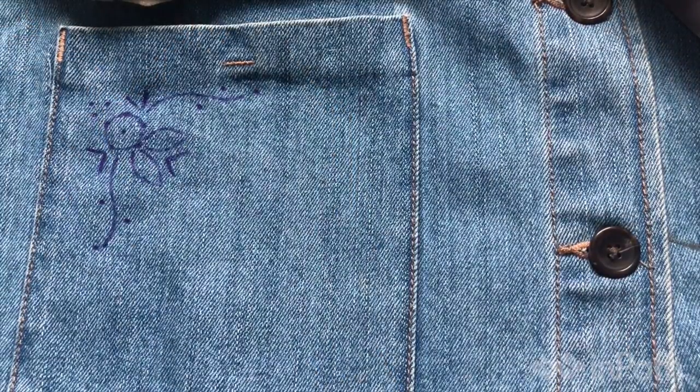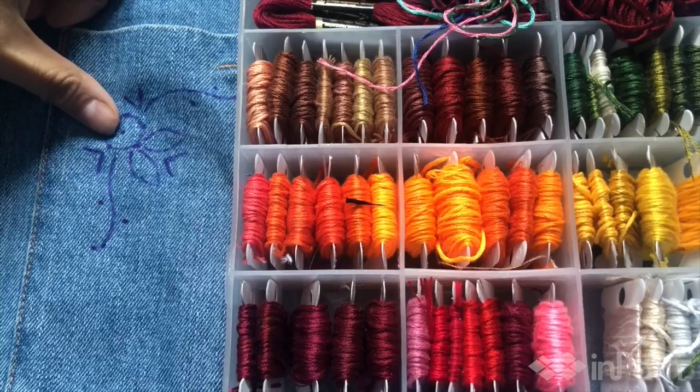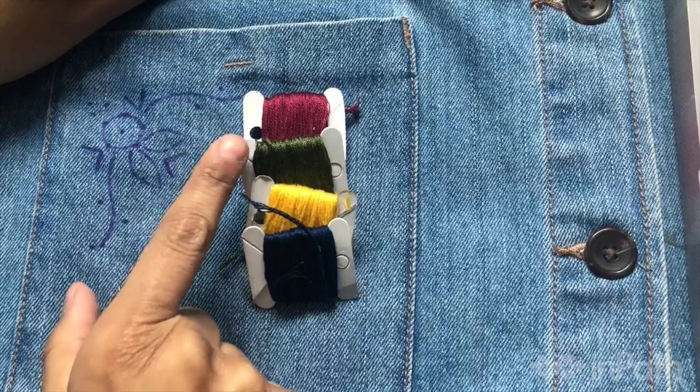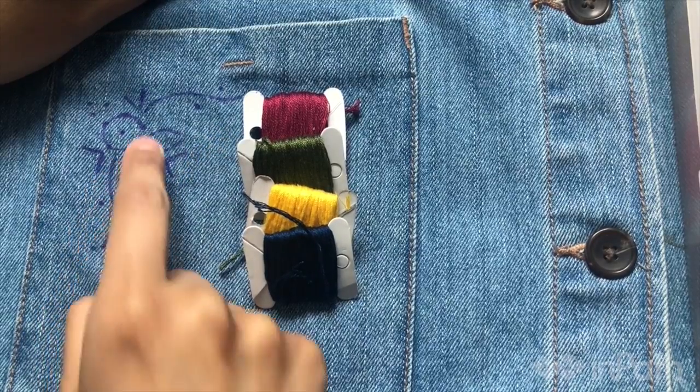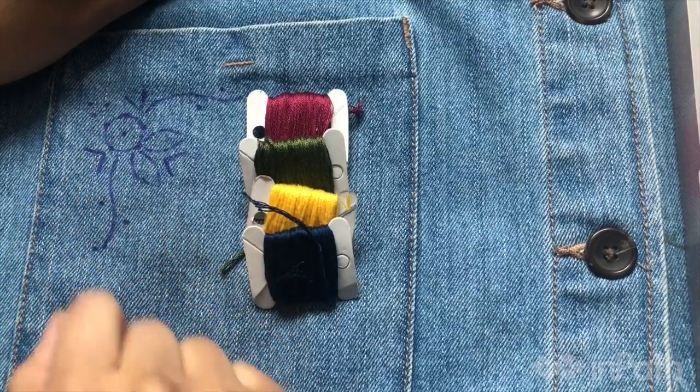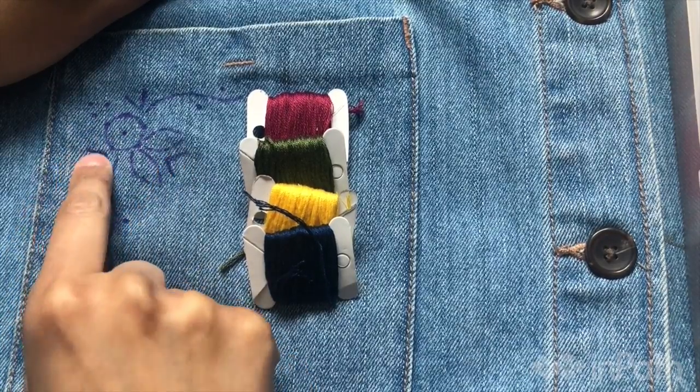So I got my pattern and now I'm going to pick my colors. For the rose I think I'll do a red — I have red here. The leaves I'll use the same color. The French knots I'll do in yellow, the rose in red, and then these lines here I'll do in blue.